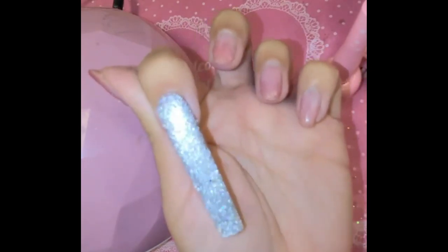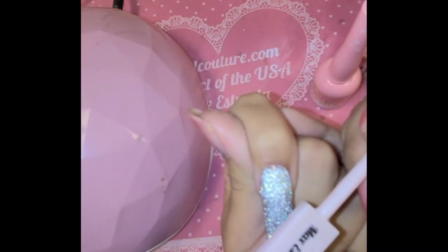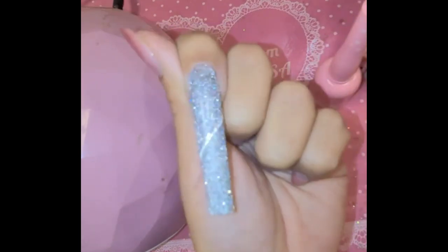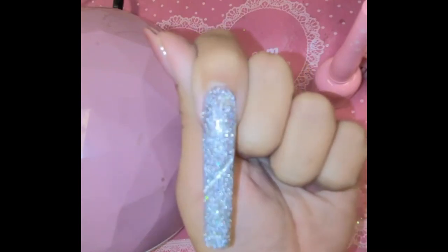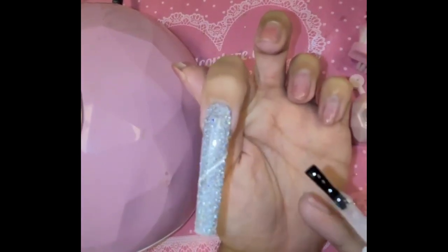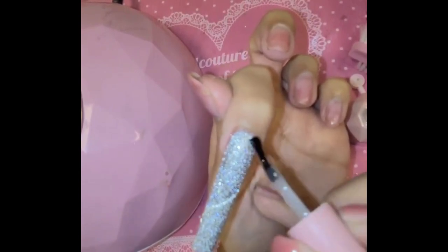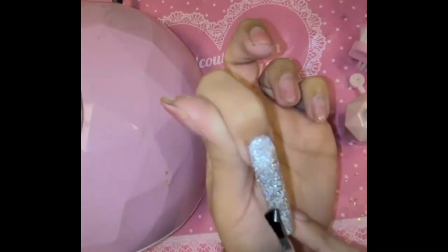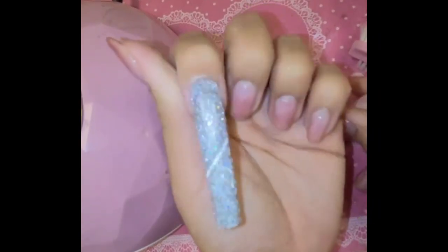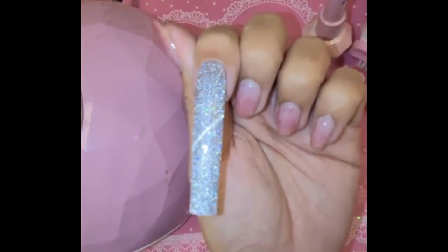Type number four in the comments if you are obsessed like me! Then we're going to take our magnet and do the traditional cat eye line just like that — hold it — beautiful, stunning. Let's cure this and then apply a little wonder gel on top. We're doing a little coat of wonder gel for that fantasy — beautiful. We're going to cure this for one whole minute.